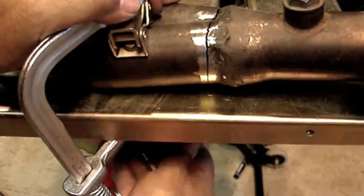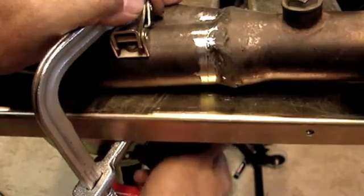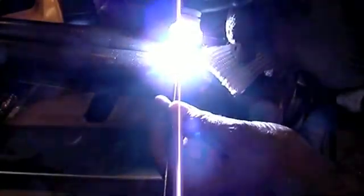I'm using my Stronghand Nomad portable table with a clamp that has a little V-pad on it to suck down the joint and get the gap out. Then I tack it — I got a good tack weld on there, so it'll hold together while I weld.